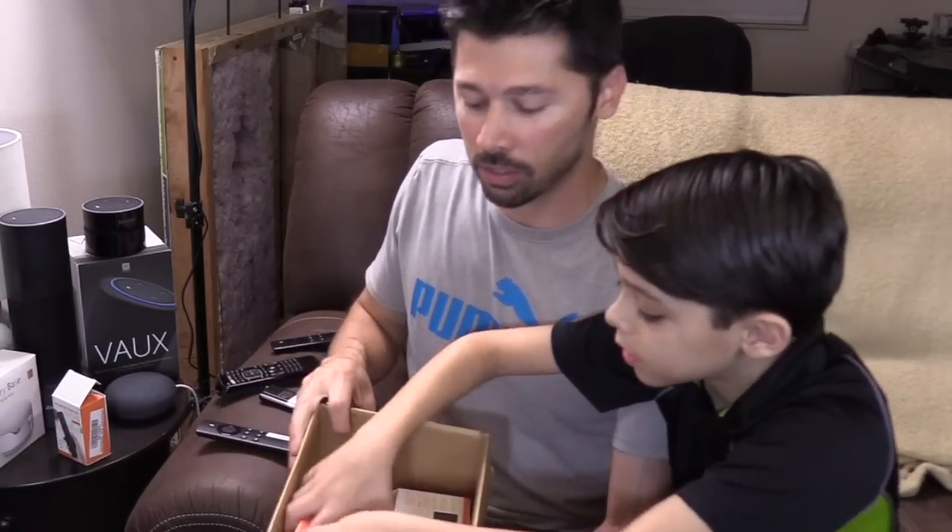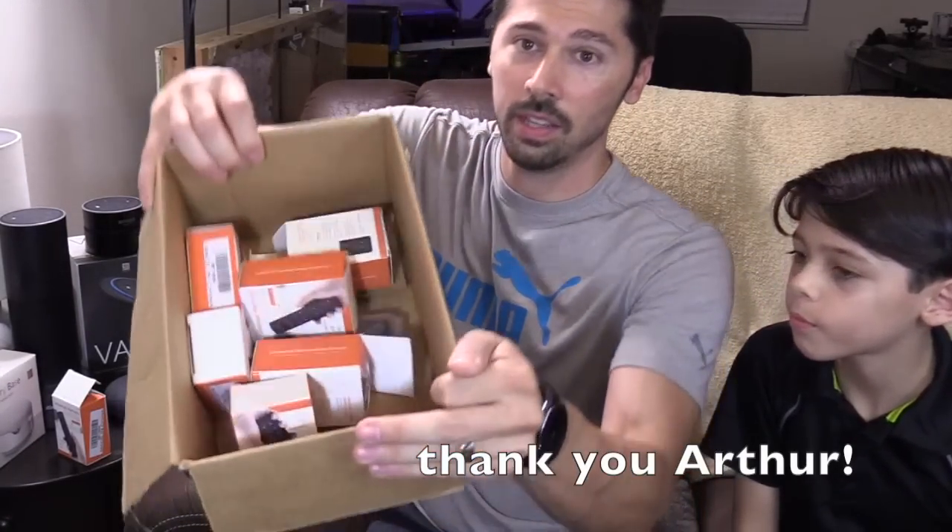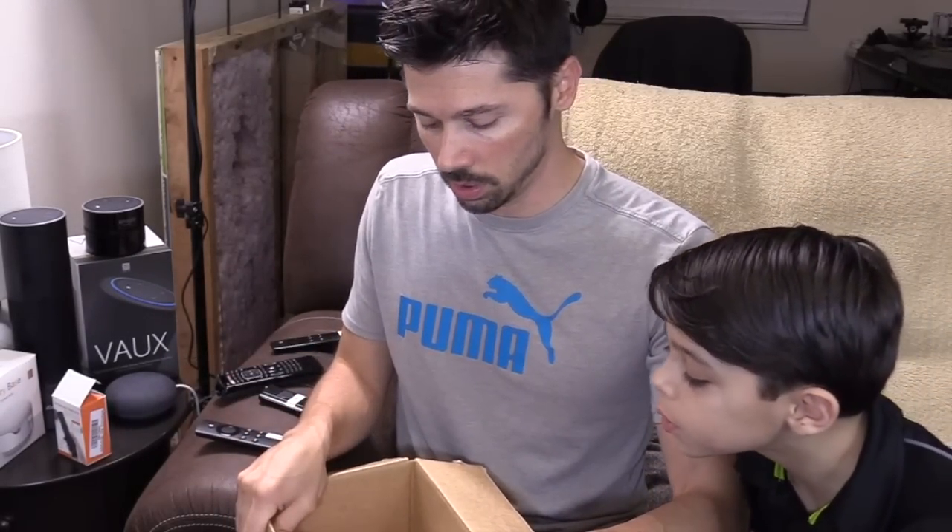We're going to open it up. I'm going to do a giveaway contest if you guys are interested — they sent me a bunch. Someone hit me up on my email asking if I was interested in doing a review on their TV remote. I said yes, but asked if they could hook up my subscribers, and they sent me a box full. So if you want to win one, go to my Instagram and follow and like the post.